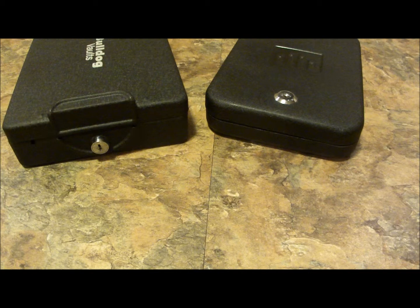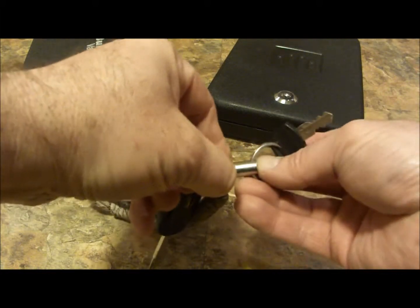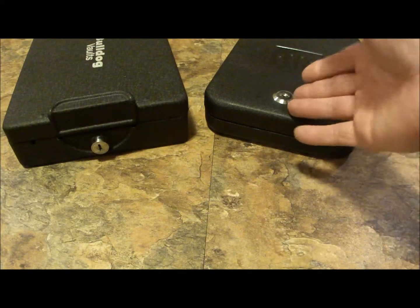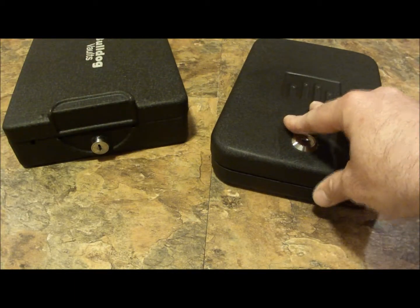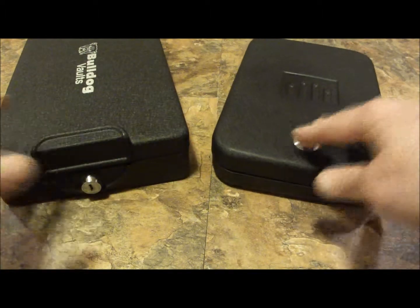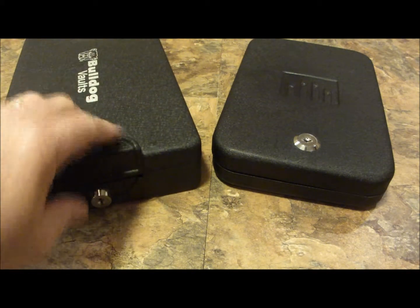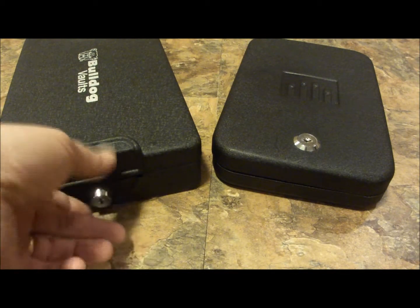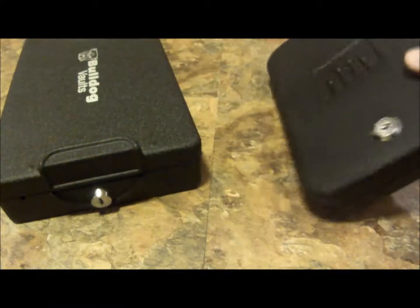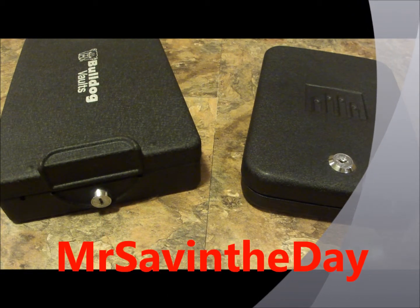There are a couple of vault options for you for handguns. For the Nano — the car vault — I keep the key on a quick-detach right on my key chain, so it's very accessible. From there it goes into my holster for concealed carry, wherever I can carry. I bring it out of the car, put it in the house, leave it locked up, and it's secured — same with the Bulldog Vault. Both of these work well for me. I love the Bulldog's spring-action latch accessible from the front. For the Nano, with it sitting sideways in the car, it's easy to grab the key and pop it open by my leg if I need to. This is Mr. Saving the Day — how are you going to save the day?